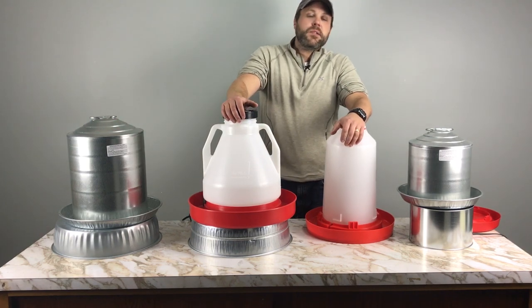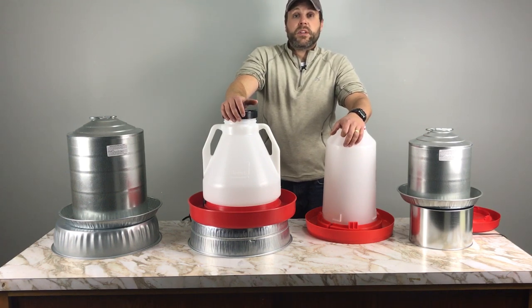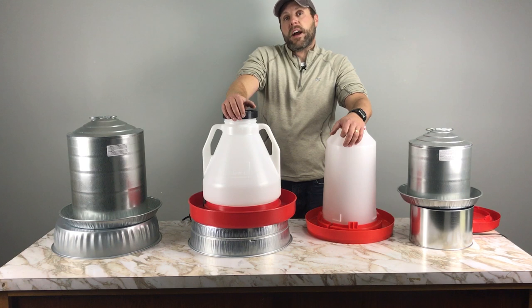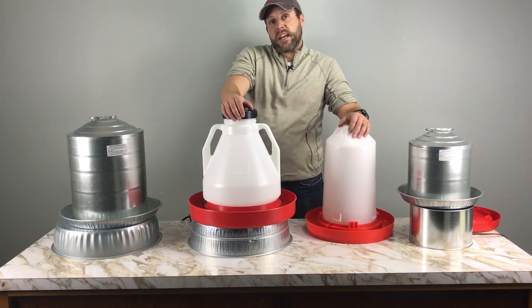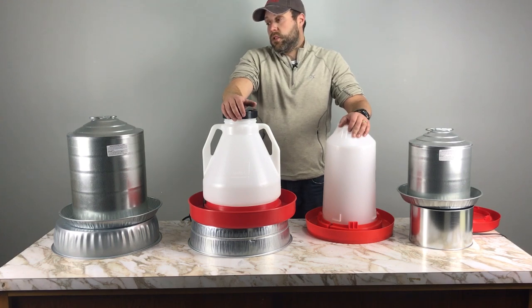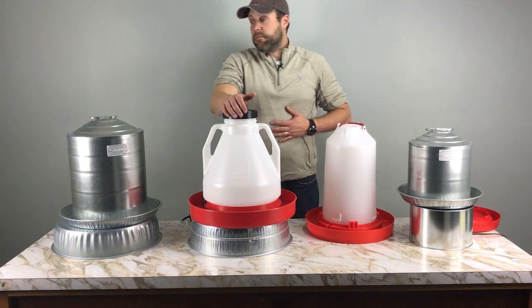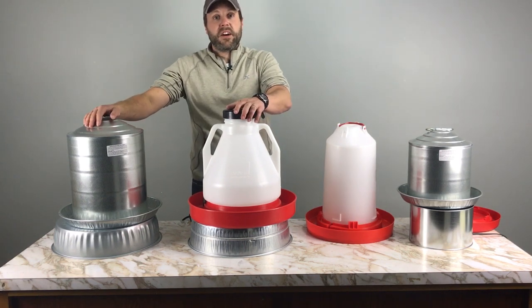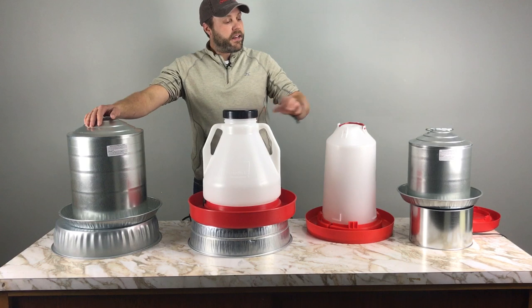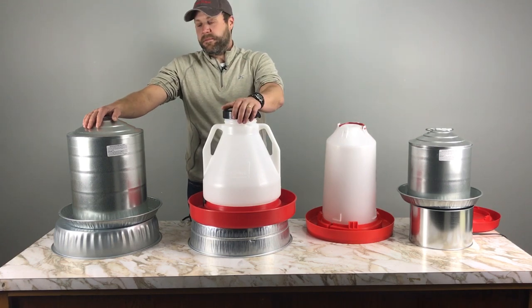Chickens can consume about one to two cups of water per day. This need does not diminish in the wintertime, so we've got to make sure that we're providing our birds with fresh water daily. Stromberg's is located here in Minnesota, which can get 20 to 30 below in the wintertime, so I can personally tell you I've tested these things out and run them through the wringer.